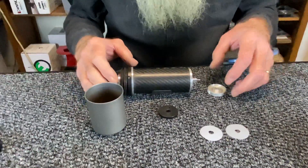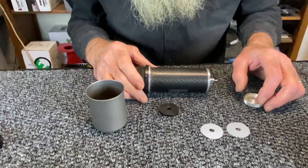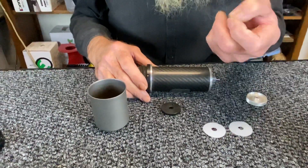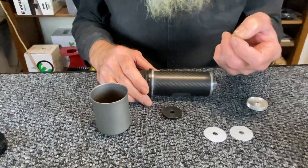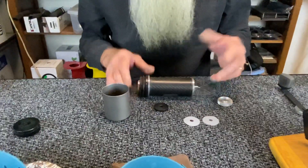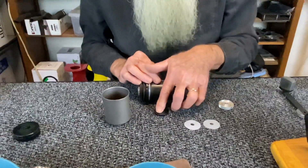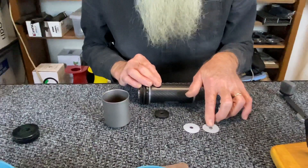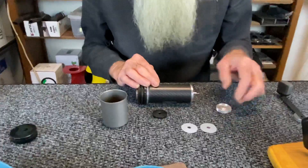I did that by grinding some coffee in the Lido 3, then grinding some coffee in the Fixie, and adding the discs until I had a comparison — until I had it close enough. For example, espresso on this grinder is the fine disc plus all four of the shim discs: two 0.2s and two 0.1s takes it down to espresso.